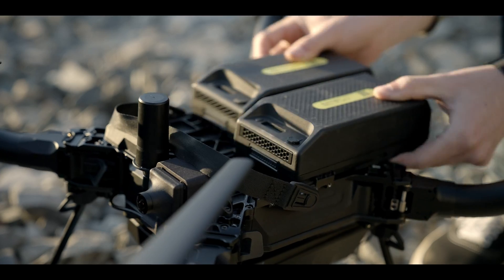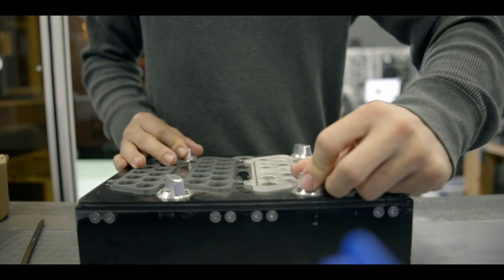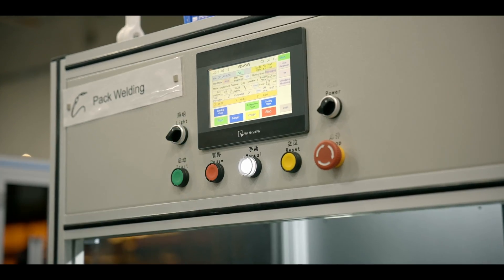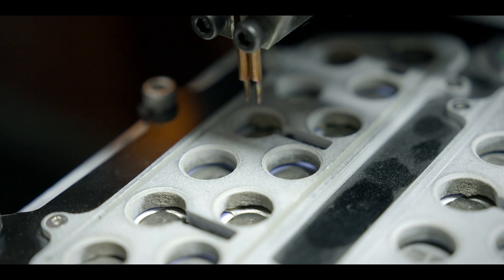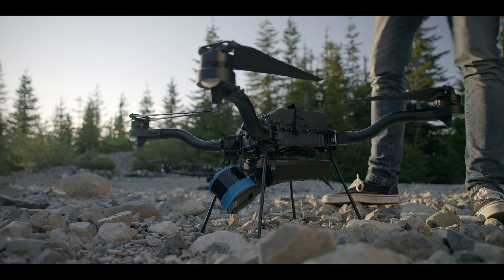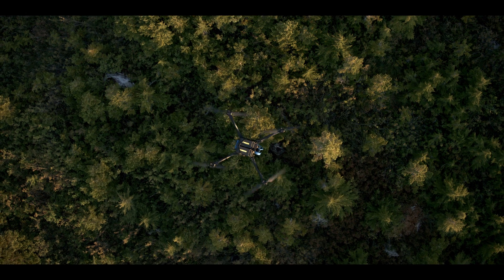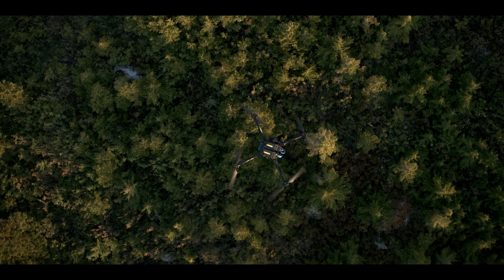Astro features two SL8 batteries that use round cell 21700 cells. We can update these batteries with minimal design churn to always use the latest cells. In fact, Astro features the latest Samsung 40T cells, which maintain stable voltage under load and incredible cycle life. When the next greatest 21700 cell drops, FreeFly will be right there with the updated SL8s to pass the gains on to our pilots.